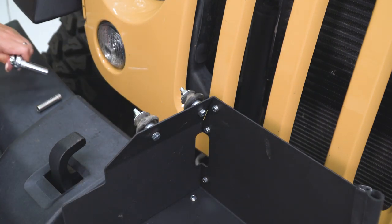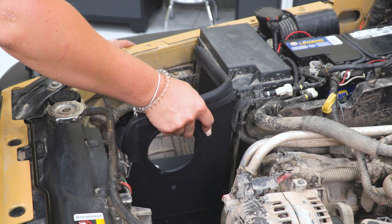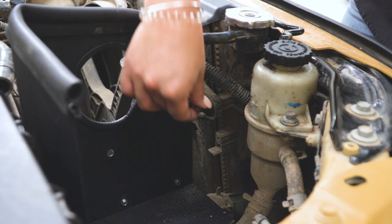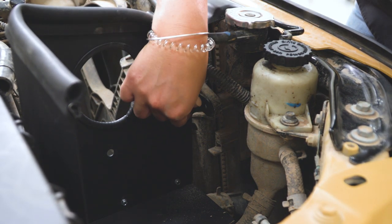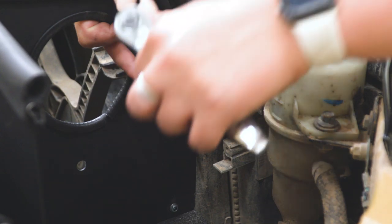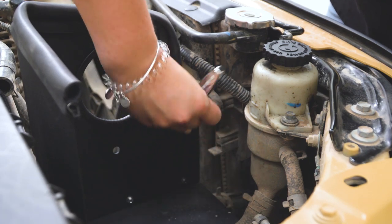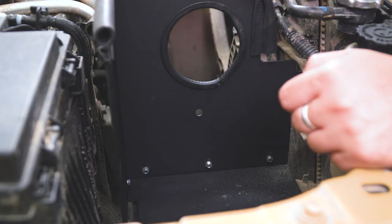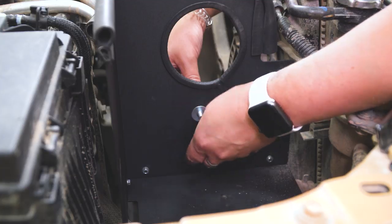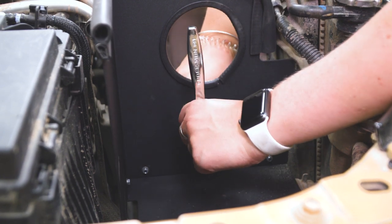Now we're ready to pop in our heat shield. Grab it, line up the tab with where we took out that fan shroud bolt, line up our two grommets, and give them a good press. Once the grommets are popped into place, line up this tab with our shroud and take our 8-millimeter socket to tighten it down. Now we can install our bushing mount — keeping the bushing on the outer side of the heat shield — put on a flat washer, thread on our flange nut, and tighten that down with a 12-millimeter socket.